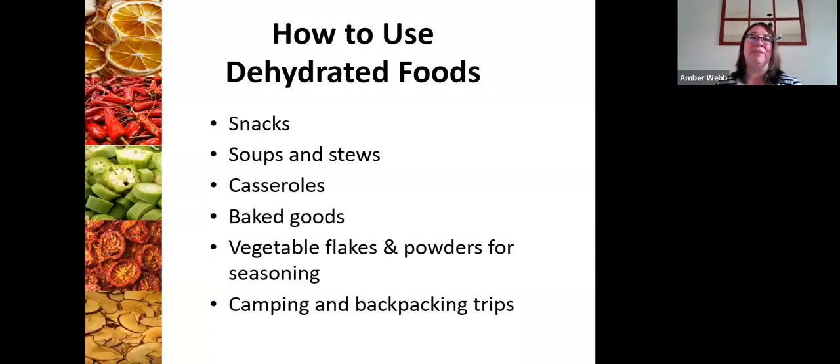You can also use dehydrated ingredients for things like soups, stews, and casseroles. One of the examples I had last night in class was dehydrated potatoes — thin sliced dehydrated potatoes. You can keep those for quite a long time and then reconstitute them for recipes like scalloped potatoes. You can also think about making vegetable flakes or powders for seasoning. I've seen folks dehydrate onions and then grind those up to use as onion powder.